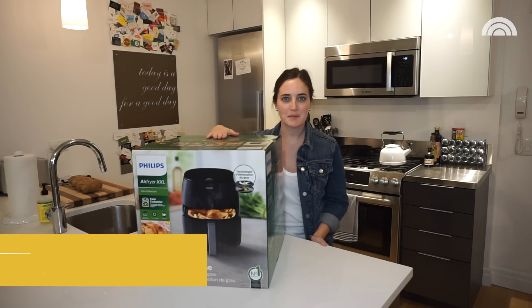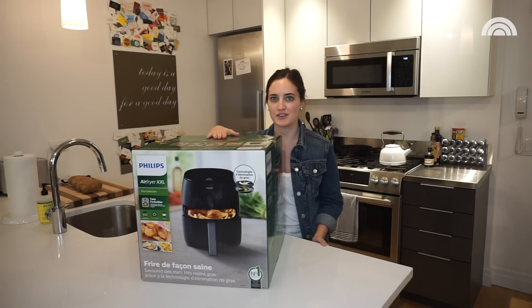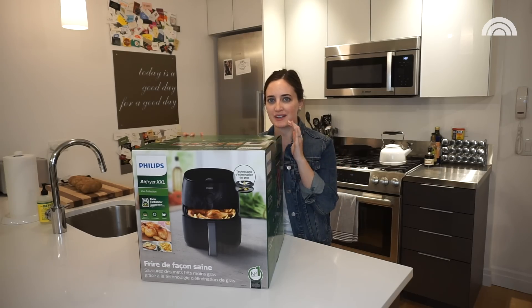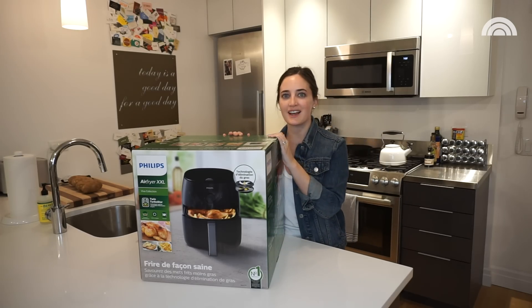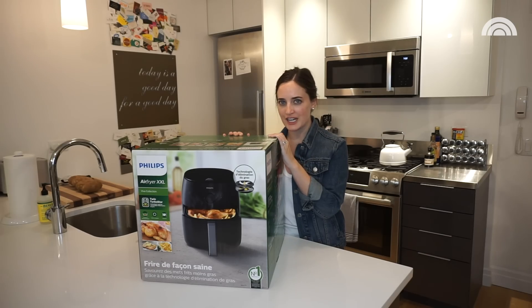Okay, so I'm here. I'm going to unpack the Philips XXL Air Fryer. As you can tell, my kitchen is XXS, so this might not be the right size for somebody in a New York City apartment, but we're going to try it out. It sounds like it has a bunch of cool new features, including being able to cook an entire chicken.